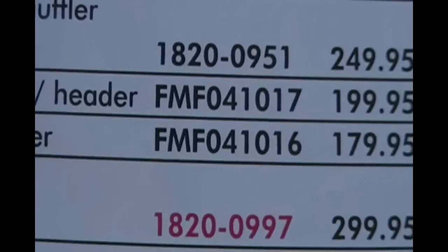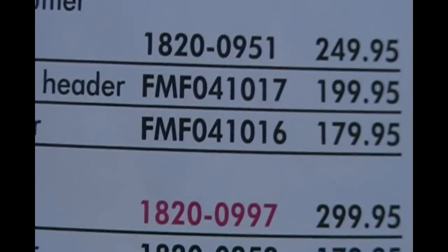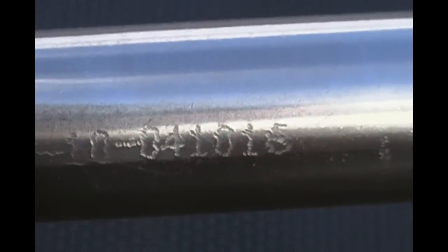The part number is 041016, priced at $179.95. Here's the part number 041016.